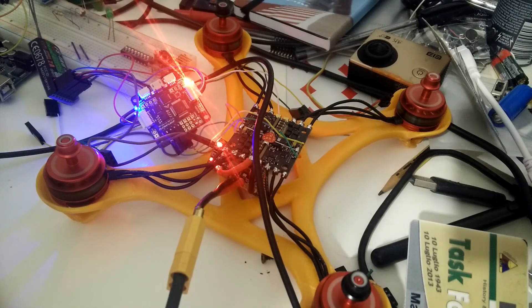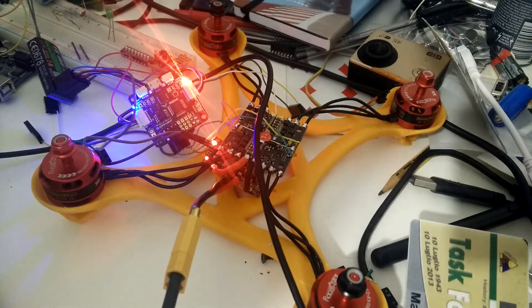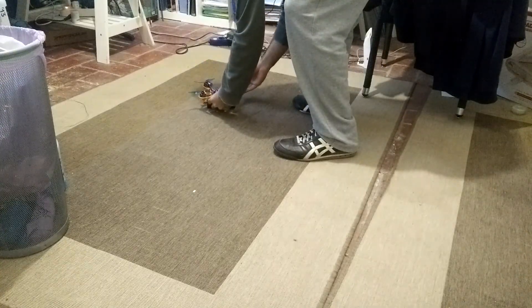Anyway, now the frame is ready, everything's on, the motors spin, and now I'm ready to test it on the field, which is just a meter away from the table.